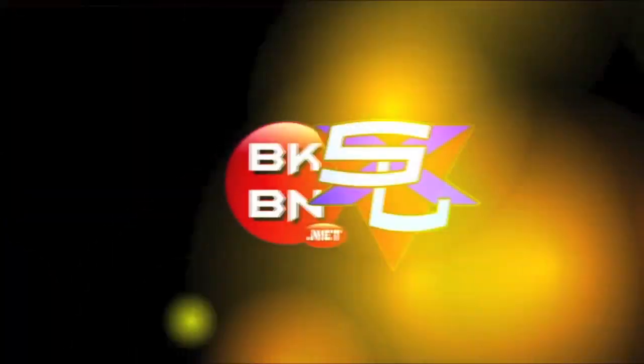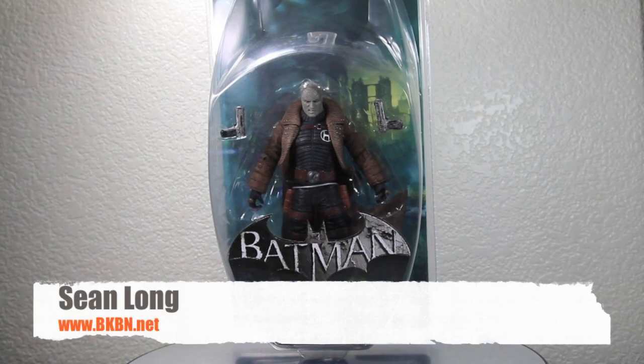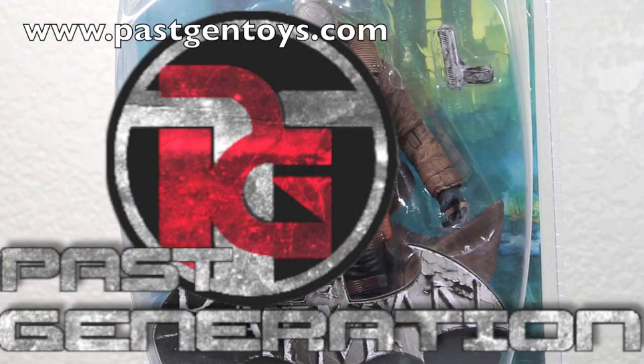It's time for your big review. Here's your big review of the Batman Arkham City DC Direct Hush Series 2 Collector Action Figure. First off, I wanted to thank Past Generation Toys for sending this out to review for you guys. You can get all your Batman Arkham City figures at pastgentoys.com.